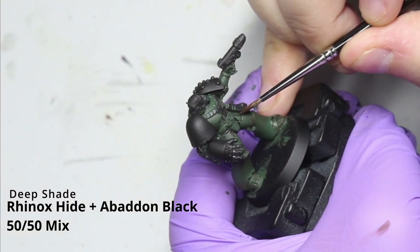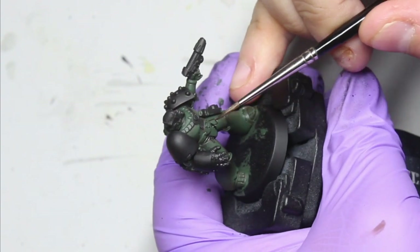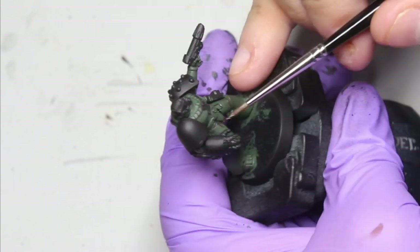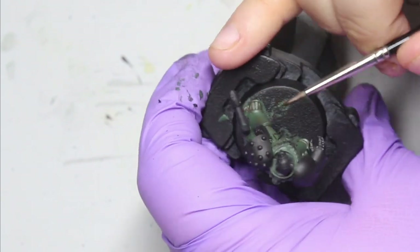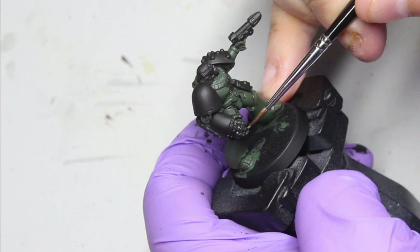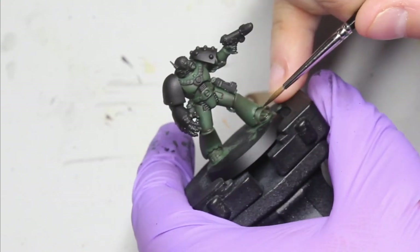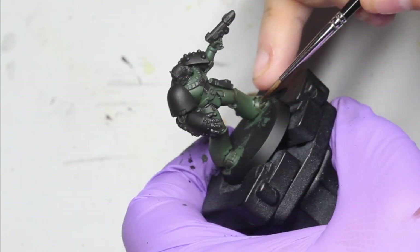Once you've done that, you want a deep shade with a 50/50 mix of Rhinox Hide and black. What I mean by deep shade is you want to put this into the deepest recesses. You can also strengthen those shadowed areas of the glaze previously with a nice little glaze of this mix. You can just see me here getting in and around the boot to really strengthen those darker areas.